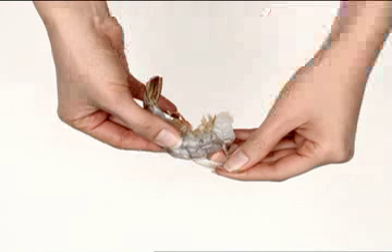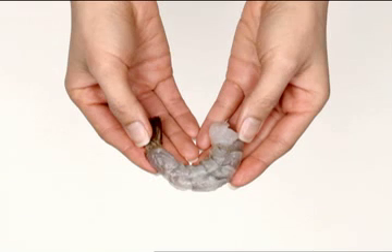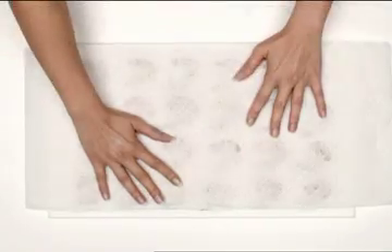Let's begin! Peel and rinse one pound of fresh or thawed shrimp, 21 to 25 count per pound. Place on paper towel and pat dry.